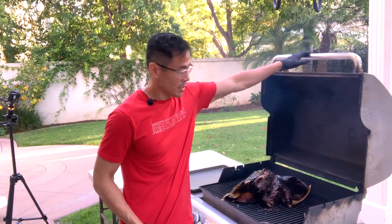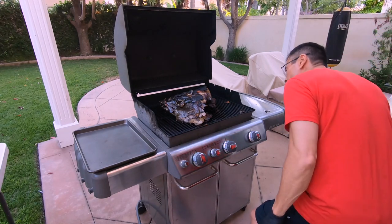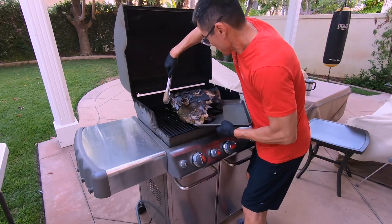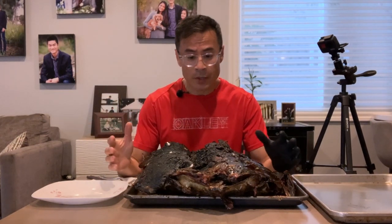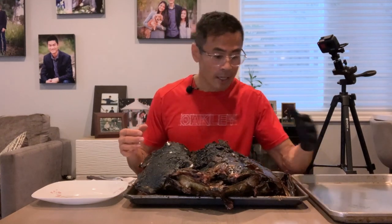Okay guys, we're going to go ahead and pull the tuna head. It's a little early but I think it's ready. It kind of fell apart a little bit, so this will be tricky how we get this to come off. We're done grilling the tuna head — I brought it inside. It's been resting for a little bit and I think it's time to dive into it. Got my glove on because I think I'm going to have to pull pieces apart to get to the good stuff.